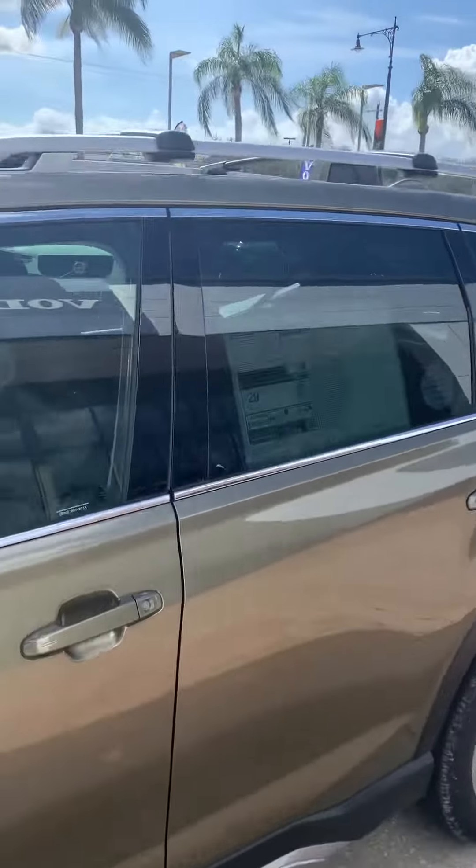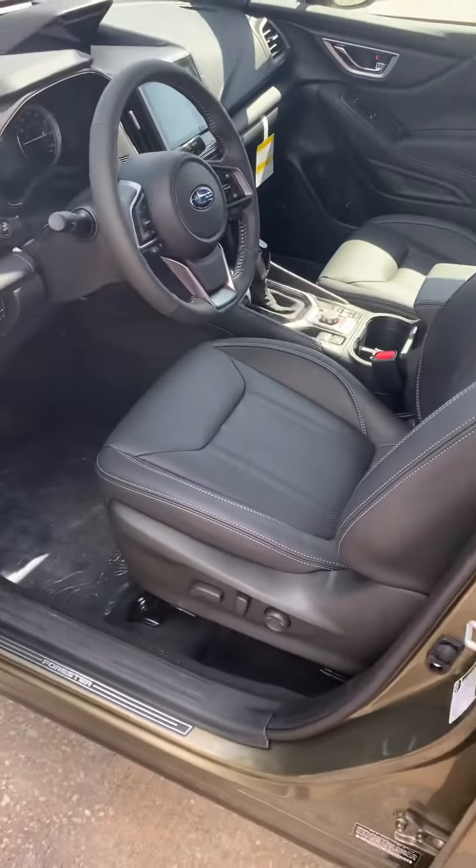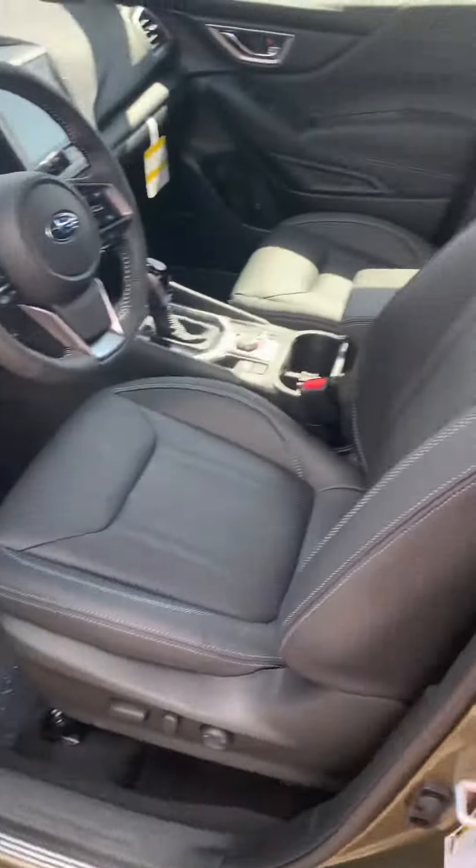Let me show you the interior — this is actually the black interior. That's the gray stitching there.